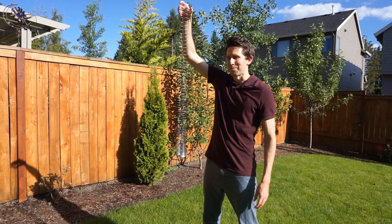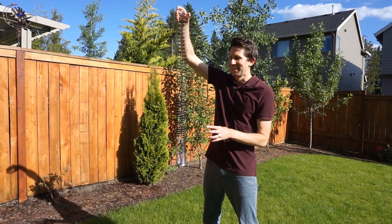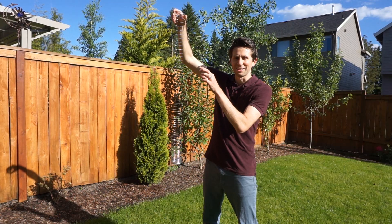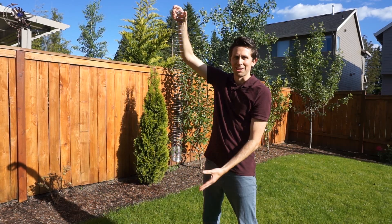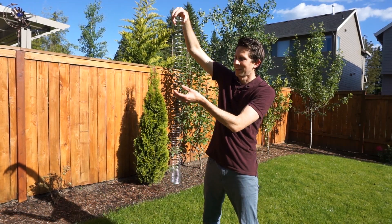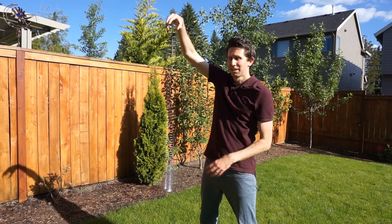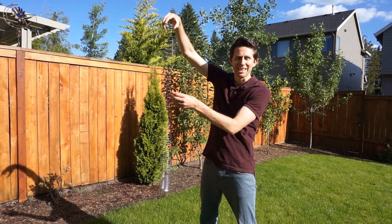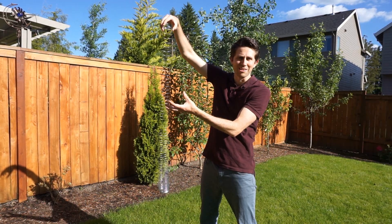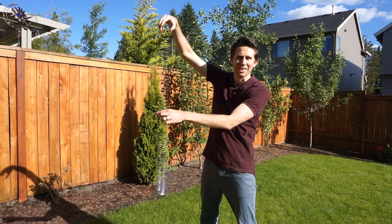I first saw a slinky drop movie from Veritasium, but they left out one critical point — they left out comparing where the center of mass of the slinky is compared to when it drops overall. You can also think of it that the center of gravity starts falling as soon as you release it. The center of gravity of the slinky is actually falling at the same acceleration as if you dropped a ball at about the center of gravity height.